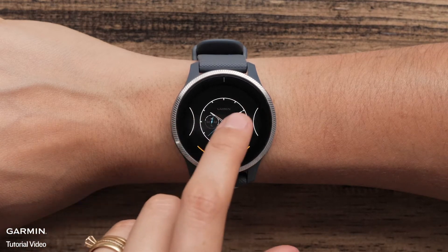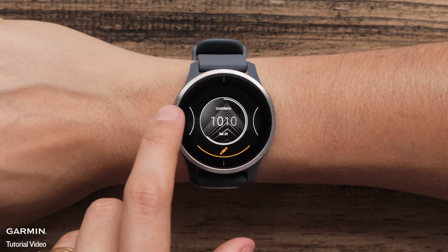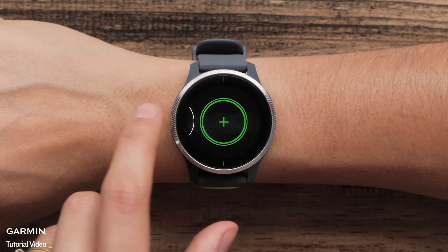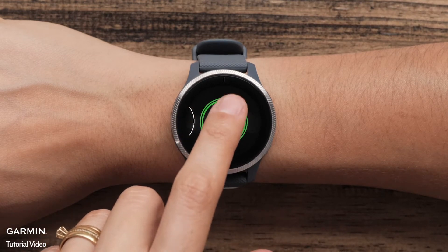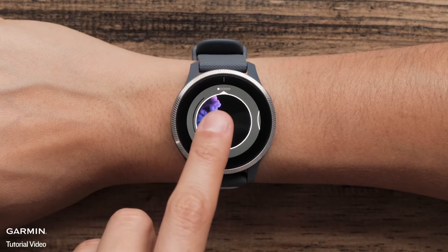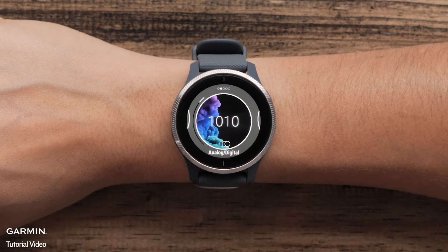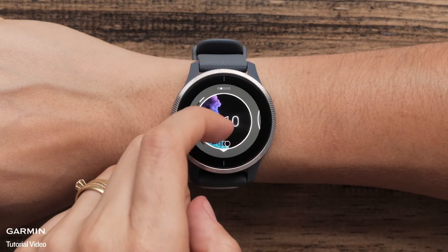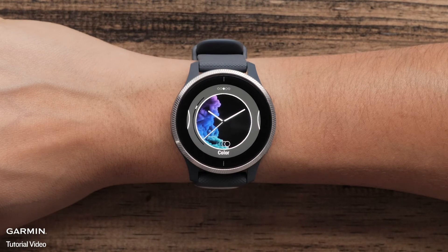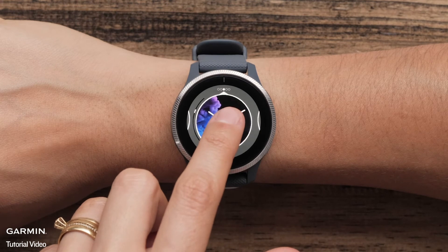To see more options and create custom watch faces, select the green plus icon. Then swipe to select a background. To set a live watch face, choose an option with a circular icon at the bottom. Then swipe over to select an analog or digital option. Swipe up and down to see all the choices. After you have selected a digital or analog display, you can swipe over to select an accent color.